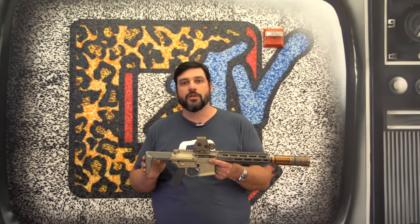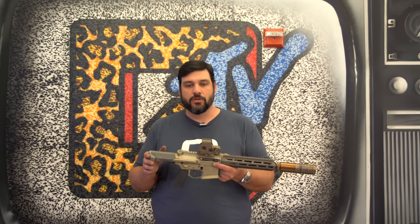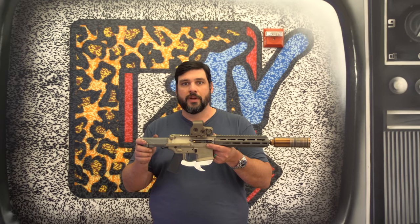And a modified recoil system based on our two-piece Honey Badger carrier, a recent addition to the Honey Badger line — and that's how we pulled this all together to make this 5-pound 556.